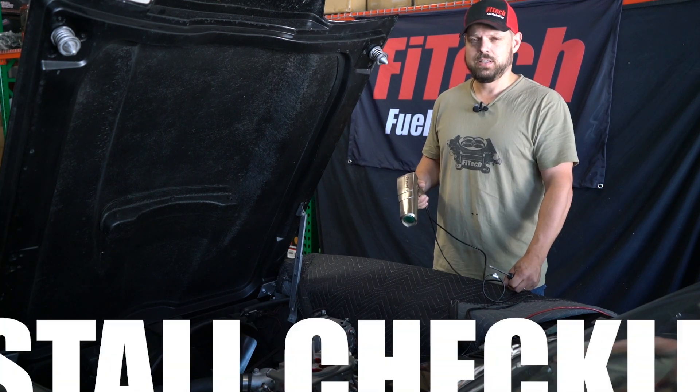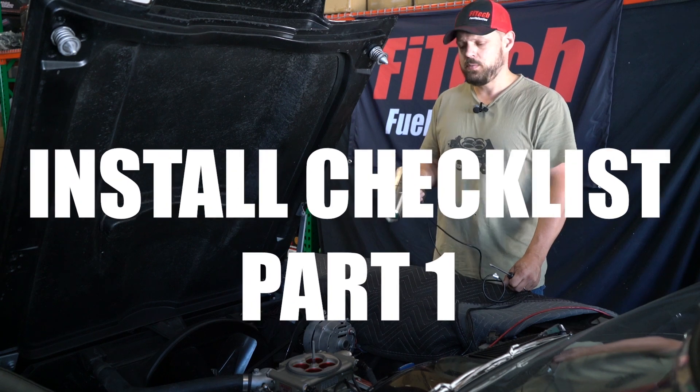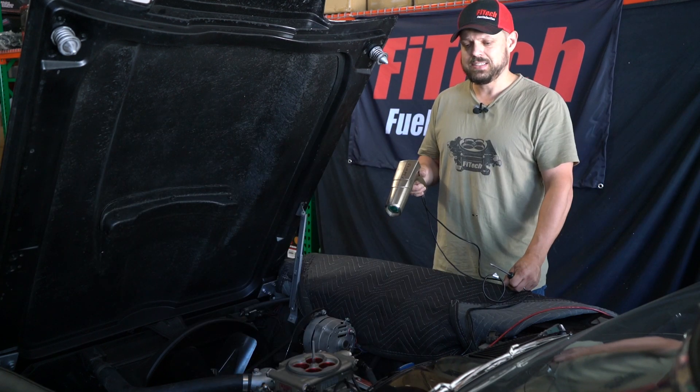Jeremy, welcome to another Phytek Tech Tuesday. Today we're going to go over the install checklist on this beautiful 1963 Corvette with a 300003 fuel injection system.